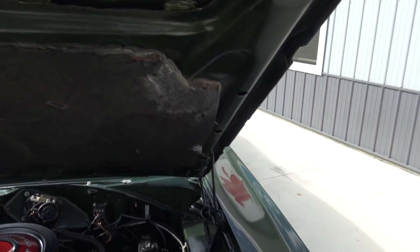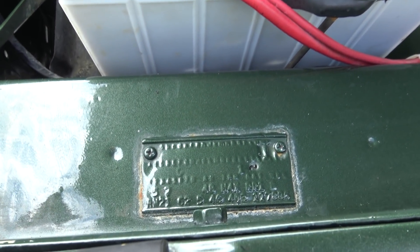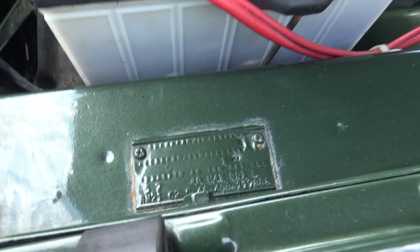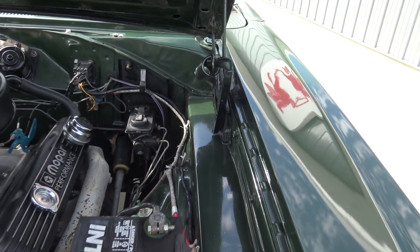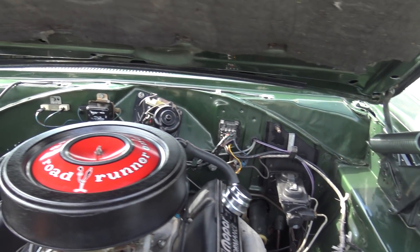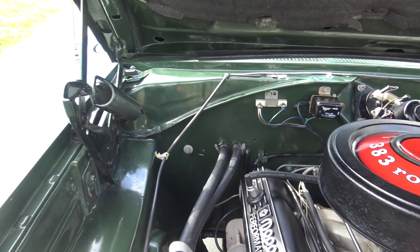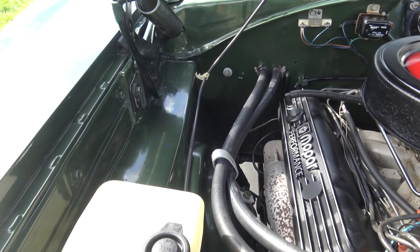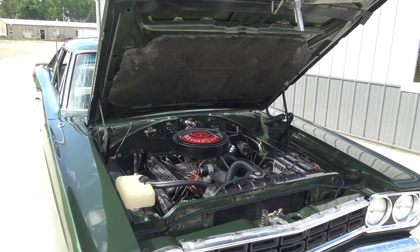When we go underneath the hood, so many of these Roadrunners have the fender tags gone. This one has a factory fender tag. When he did the paint job back in 1994, he went ahead and repainted all the engine compartment. The hood hinges and everything looks great.